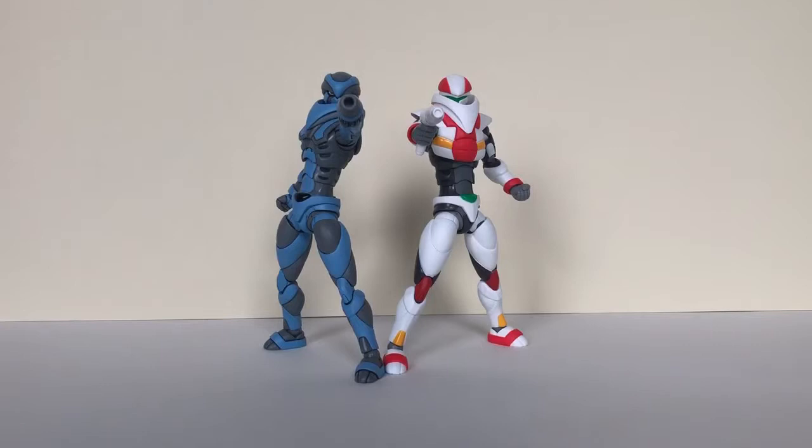Hi everybody, this is the video review for the Thousand Toys or Centoys collaboration with Glyos to create these guys — Glyosynths, I think they're dubbed as. We've got Faden on the left and Glyninja on the right.